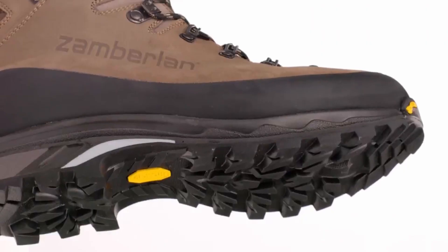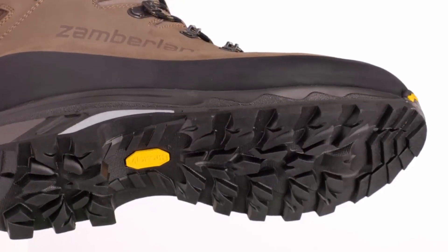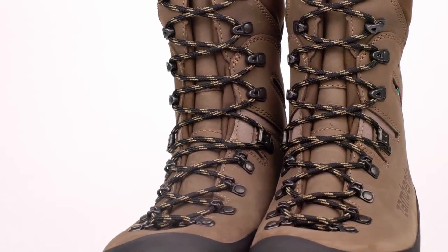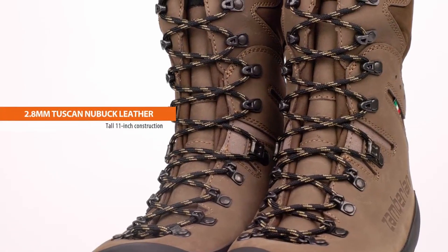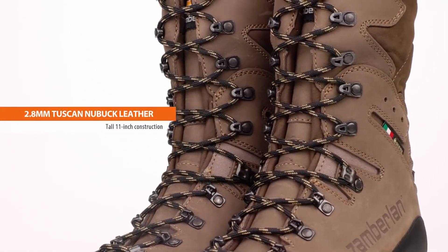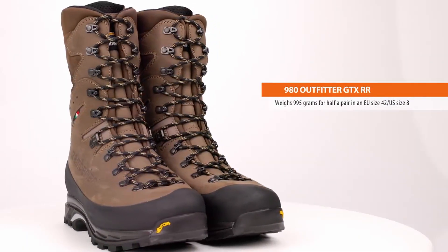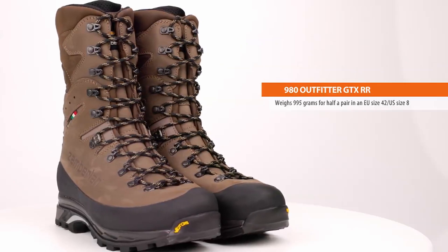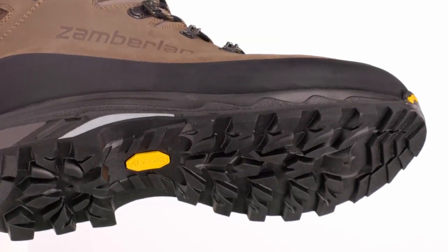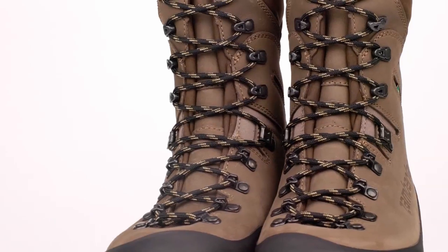The redesigned 3-to-rubber RAND system offers excellent protection and flexibility, reducing the chance of catching or peeling. At just 2.18 pounds, the 980s are surprisingly light, but their 11-inch high uppers provide excellent ankle support. Whether you're bushwhacking through rough trails or navigating wet conditions, these boots perform exceptionally well. If you're serious about backcountry adventures, the Zamberlan 980 Outfitter GTX-RR is a worthy investment for any challenge Mother Nature throws your way.